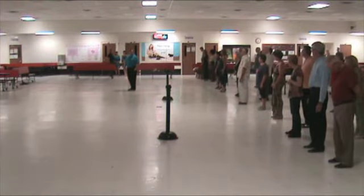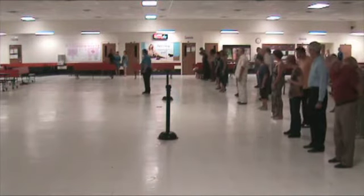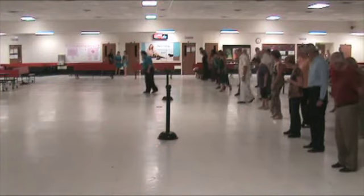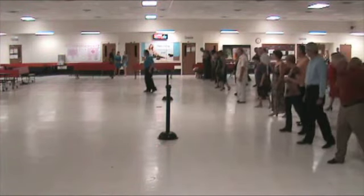That's one sailor shuffle! Let's try that again. Two squares. We're going to take our left foot, place it behind the right foot. Move the right foot to the side. Take the left foot and bring it forward.